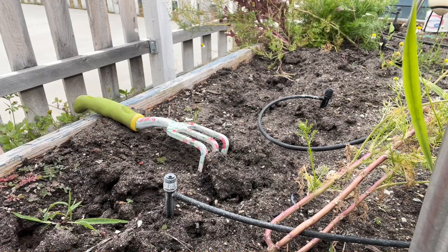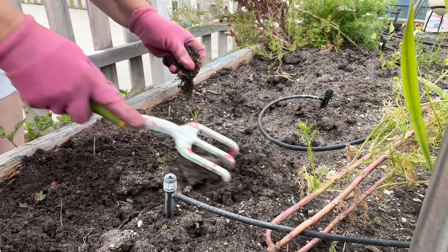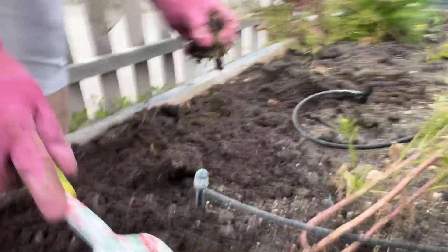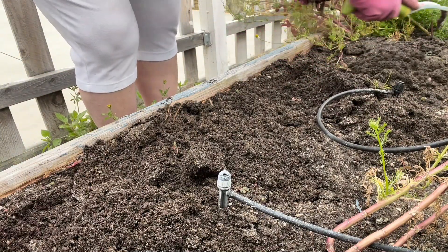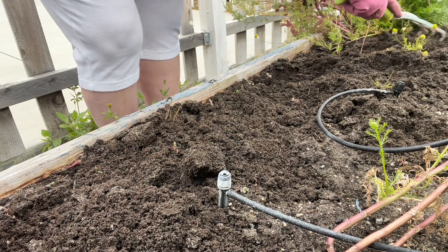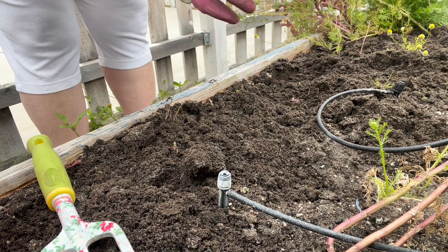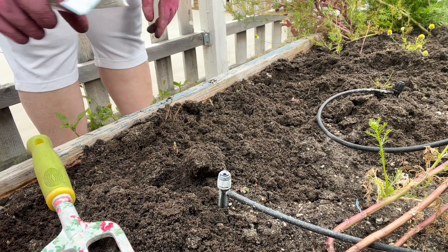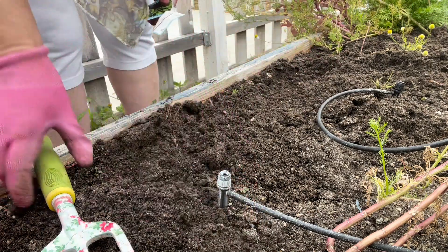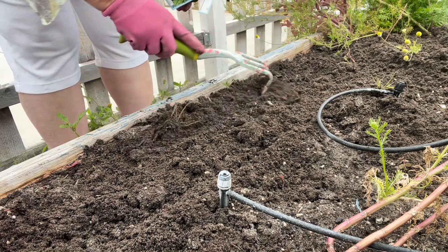I'm going to start over here with the spinach. This ground already has some fertilizer, compost, and bone meal worked in. I took out some lettuce that was starting to bolt. Being careful around my chamomile, which is starting to get flowers again, all I'm going to do is sprinkle the spinach seeds on top of the area where I want them to grow. You don't want them buried too deep, so I just move my fork along to get them covered for the most part.